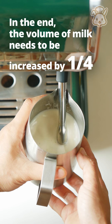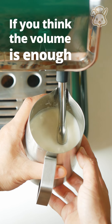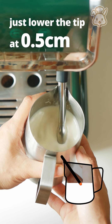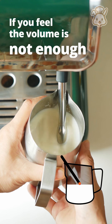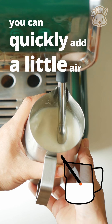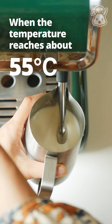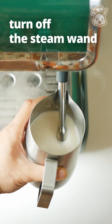In the end, the volume of milk needs to be increased by one quarter. If you think the volume is enough, just lower the tip by 0.5 cm. If you feel the volume is not enough, you can quickly add a little air. When the temperature reaches about 55 degrees Celsius, turn off the steam wand.